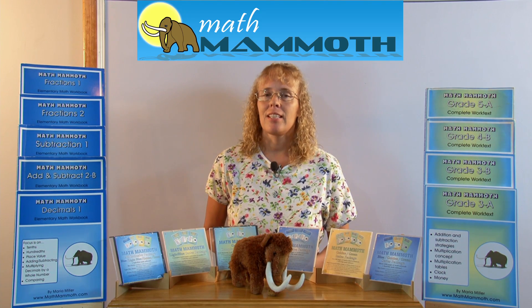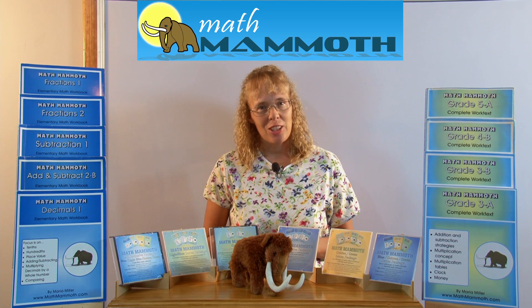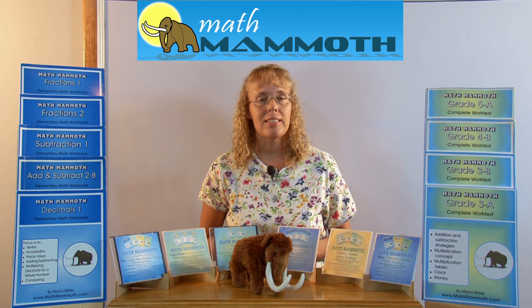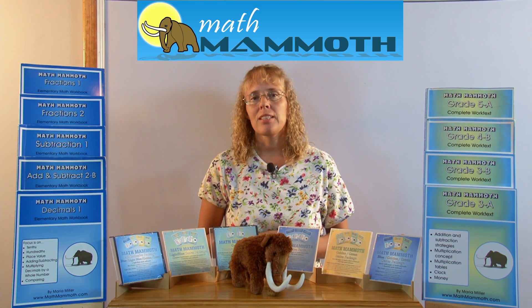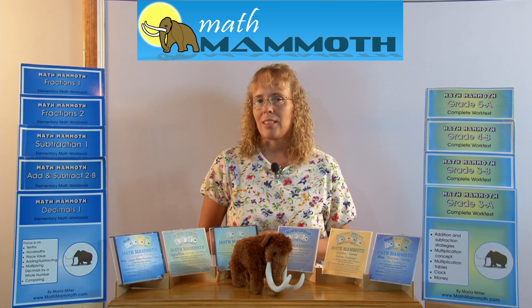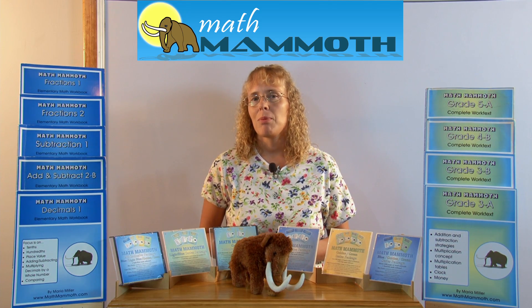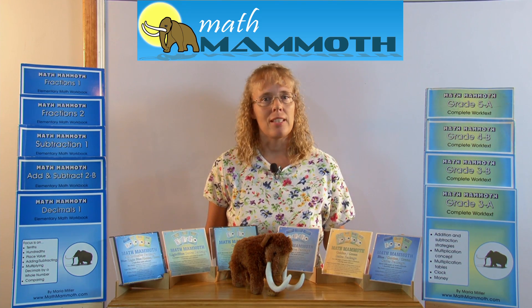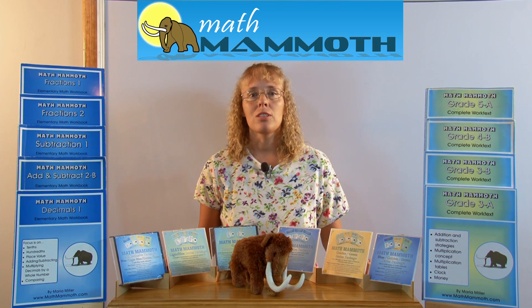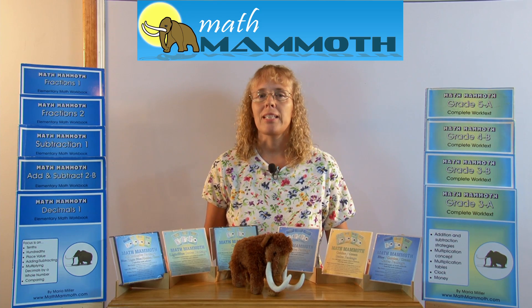I started writing these books back in the early 2000s after I had been tutoring several homeschooled kids in math. I saw the materials they were using and the books they were using, and I thought those books lacked something. I thought I could maybe write some materials that would be better, and the main thing I thought was lacking was the conceptual understanding of mathematics.